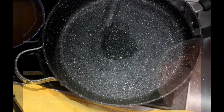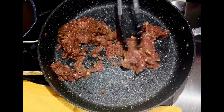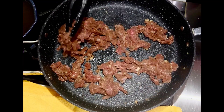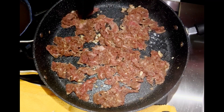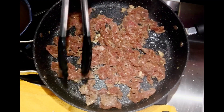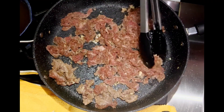Heat one tablespoon of oil in the pan at high heat and pan fry the beef for one minute. Flip the beef and pan fry the other side for one minute. Pan frying meat locks in the juice — try not to stir it too much.